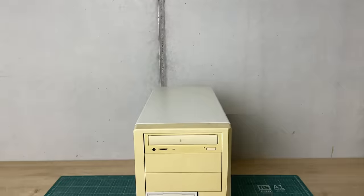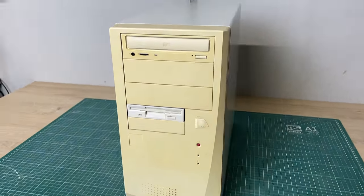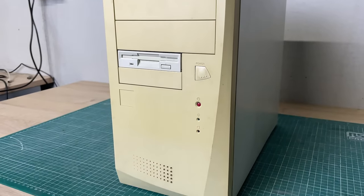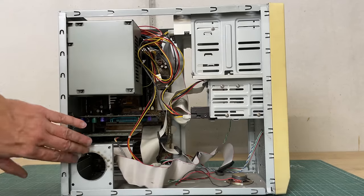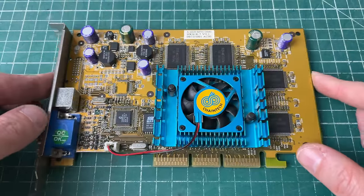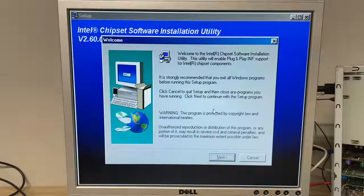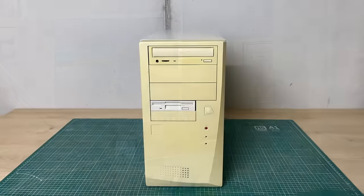Hey everybody, welcome back to the channel. Apologies for the voice as I am struggling with a little bit of a cold, but I did want to get this video out there - a video on this mystery PC that I picked up in a lot of other PCs. In this video we're going to be exploring what's inside this machine, looking at components like the CPU, motherboard, and video card, the BIOS, installing software, running benchmarks, and playing some games.